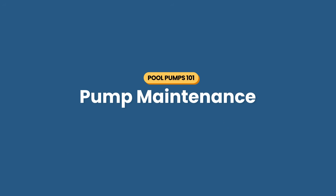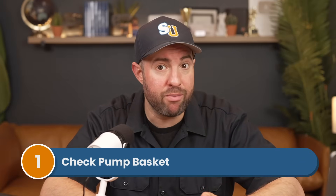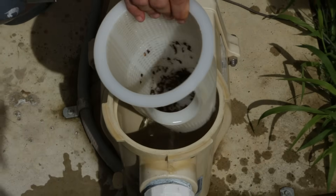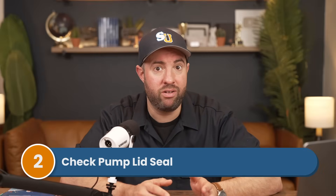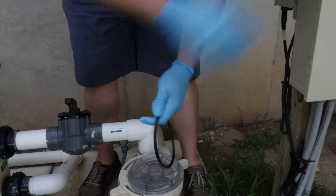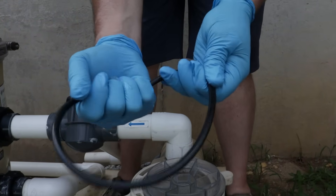Now let's talk about pump maintenance and troubleshooting — here's what to check to make sure your pump is always working properly, especially if your pump has been turned off for a while. Number one: check your pump basket. Any debris not caught in your skimmer basket can make its way to your pump basket, so check and empty it — and only remove the pump basket when the pump is off. Number two: check your pump lid seal. If your pump isn't sealed properly, air can get into your system. Check the lid's O-ring for cracks and damage, and use a lubricant made for O-rings, or replace the O-ring if it's completely worn out.